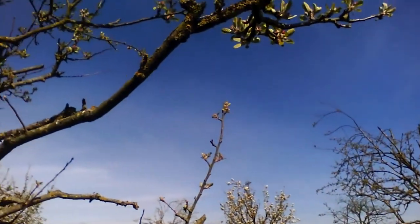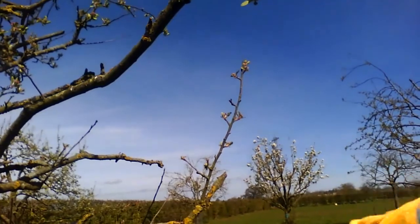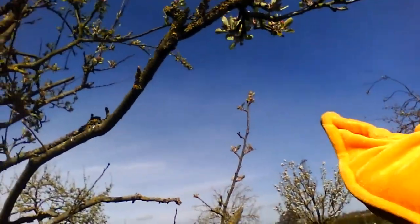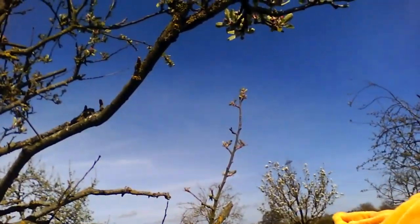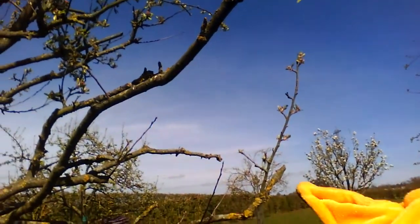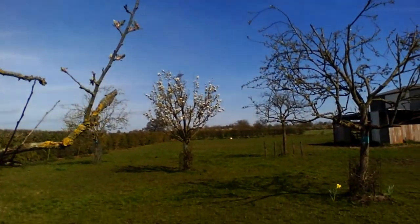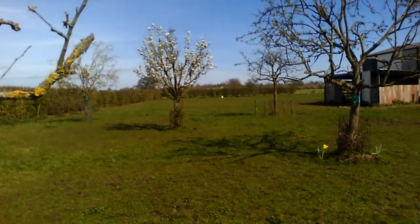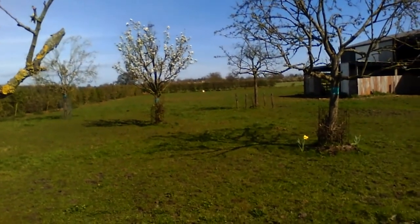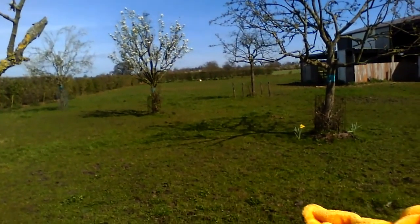Can you see anything different about the blossom on this tree, Beaky? Yes, it's pink. That's right - the apple trees have pink blossom. What are the other ones then? The other ones are the pear trees, and you can see that one over there has got lots of lovely blossom on it now. That means we'll get lots of lovely pears. Great - I like pears!